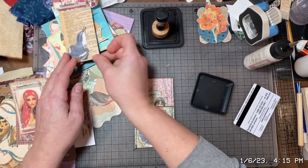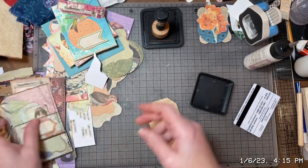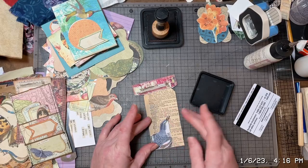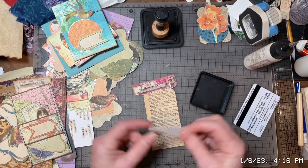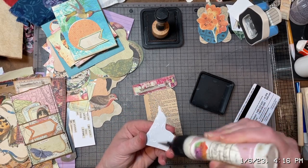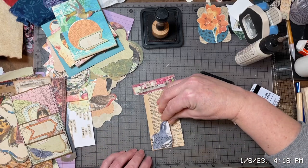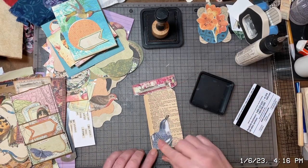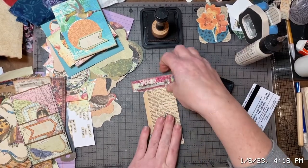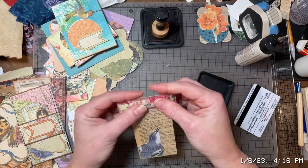I do have a tag that fits inside, so I'm gonna decorate that real quick. I'm gonna keep it pretty simple. I'm gonna put this little guy here in the corner — that is from the Graphics Fairy. I'm gonna have him just slightly off of that corner so it looks like he's a little bit framed. And then this is a scrap piece from Artie Mae's set.